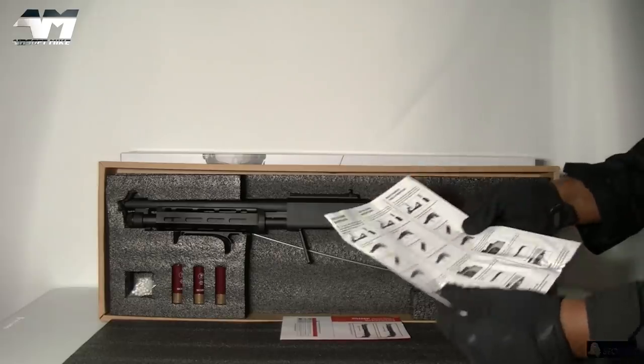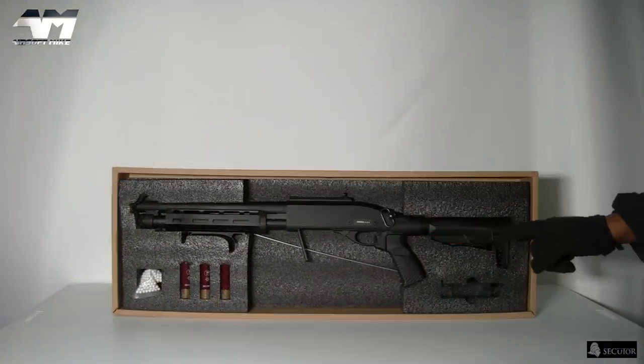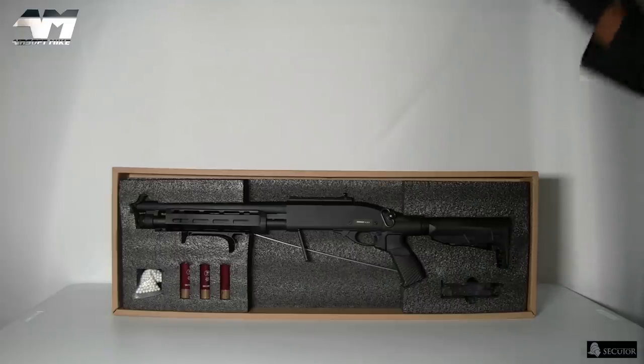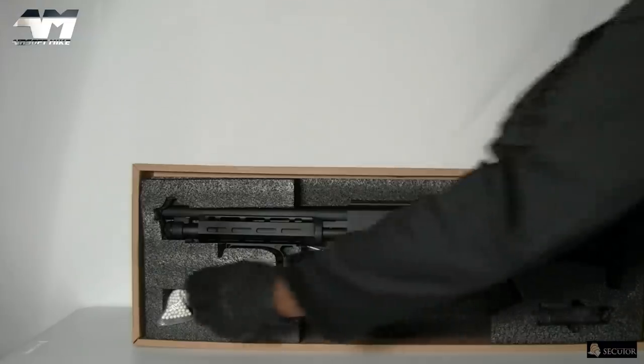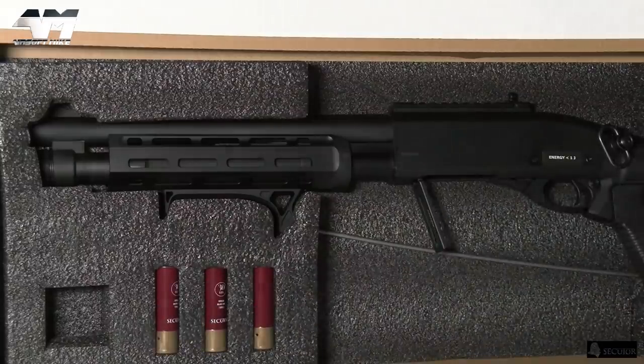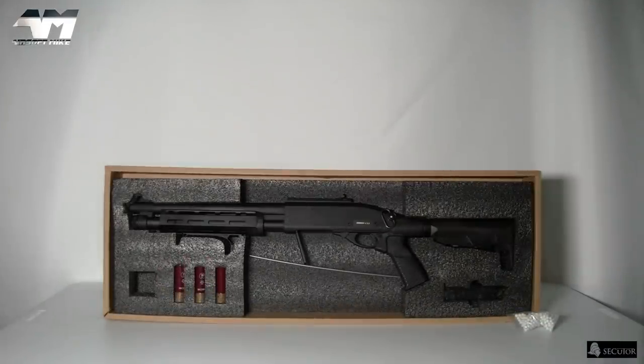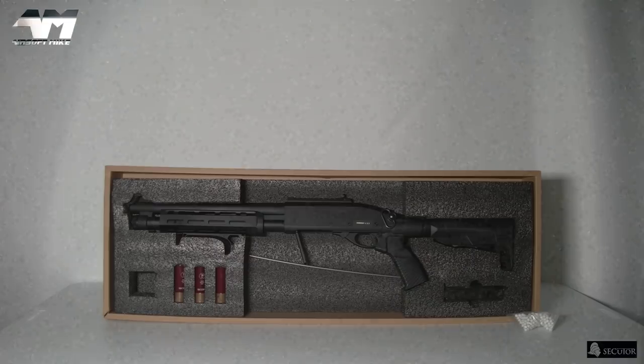What do we get in the box? You got your instructions, loving the stock on this. You get your complimentary bag of BBs, your shotgun shells, a speed loader, and your cleaning and un-jamming rod. And of course the shotgun itself. Right, let's get it all out.